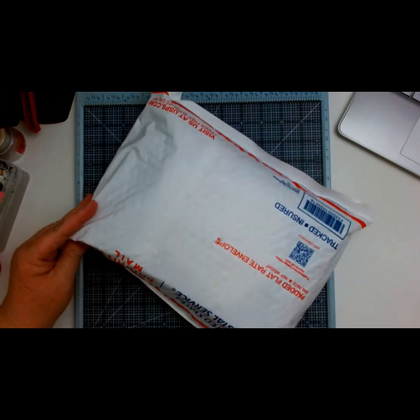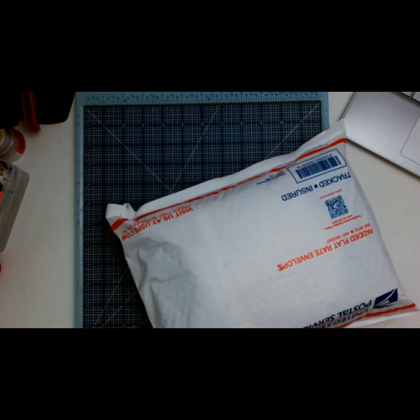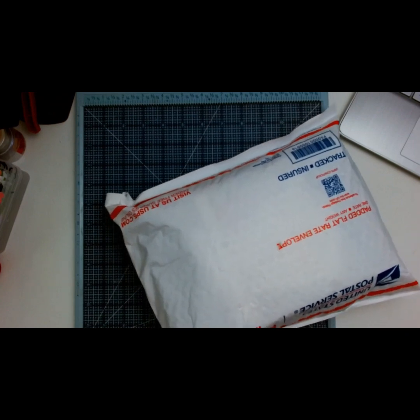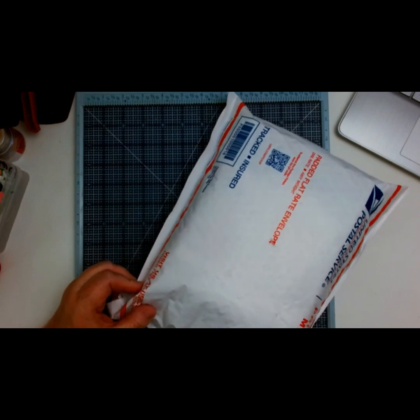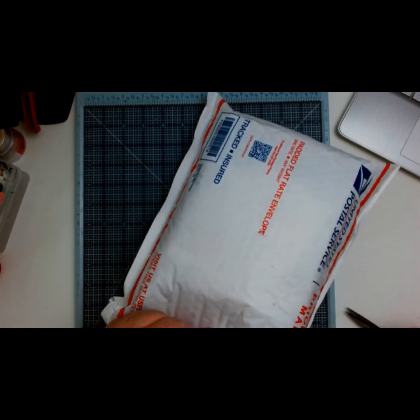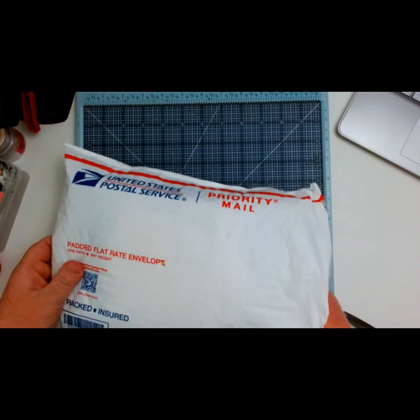Let's go ahead and get this open. I'm going to try really hard not to cut into anything - let me just gently do the first layer. Okay, I think we're good so far. Here is the first one out.